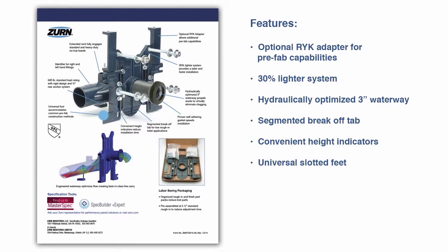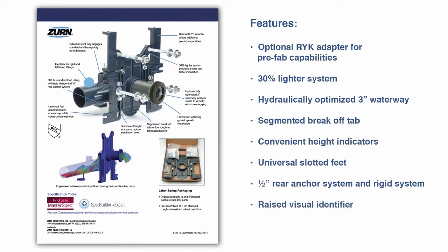Universal slotted feet accommodate common prefab construction. A half-inch rear anchor system and rigid system design for 500 pounds standard loading, a raised visual indicator that identifies a right- or left-hand fitting, and an extended vent that fully engages standard and heavy-duty no-hub bands.